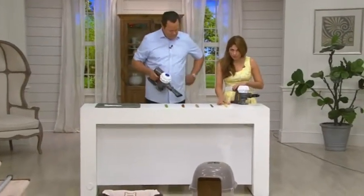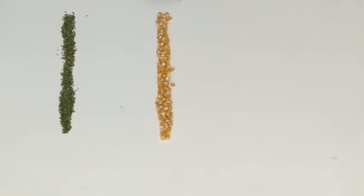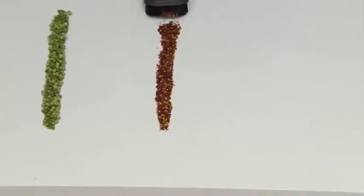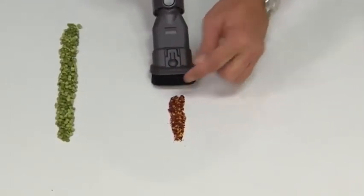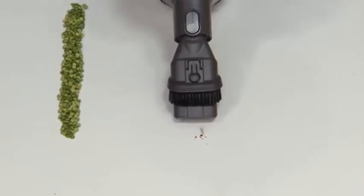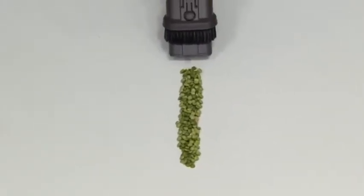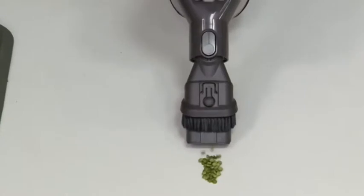We're going to show you bigger pieces of dirt — corn kernels, beans, parsley, red pepper flakes, lentils, and sweet peas. It feels like a power tool when you use it. Look how it's pulling the debris in even before I get to it. Look at how it's pulling it into the vacuum — it's that powerful. Even with something a little heavier like the split peas — I'm not even to it yet and just look at that suction. That's the power of this Dyson vacuum.